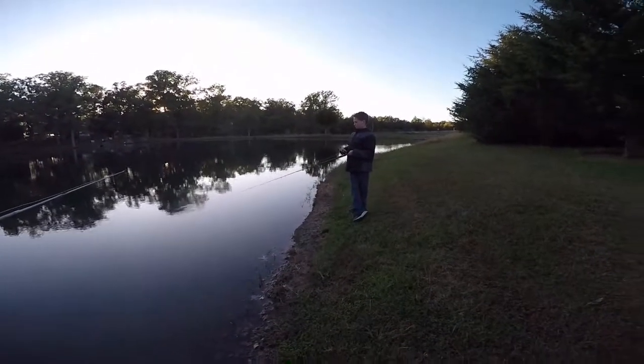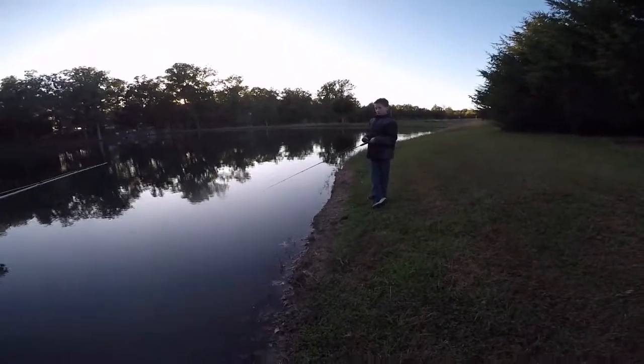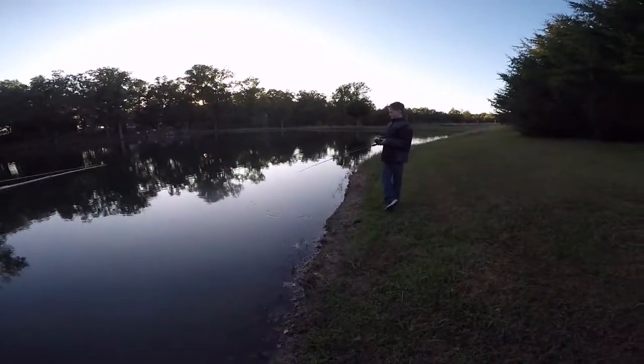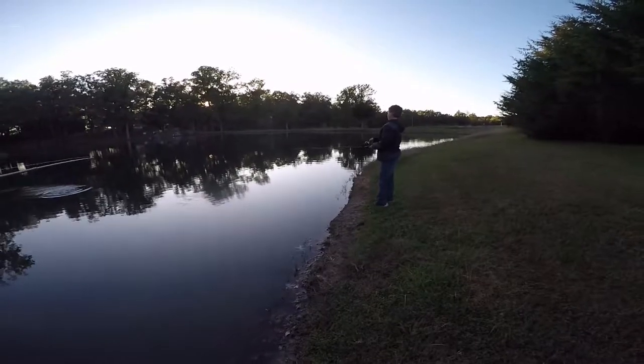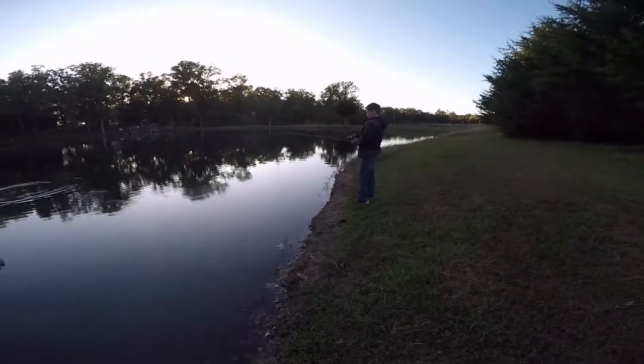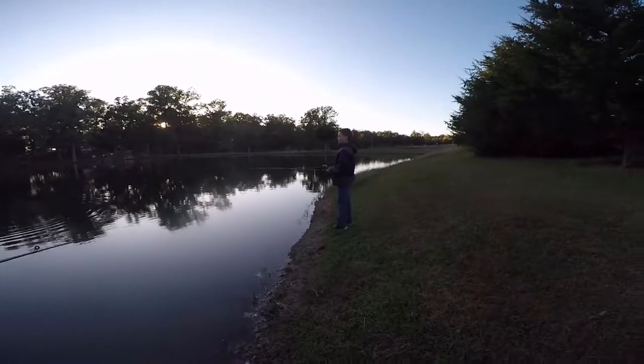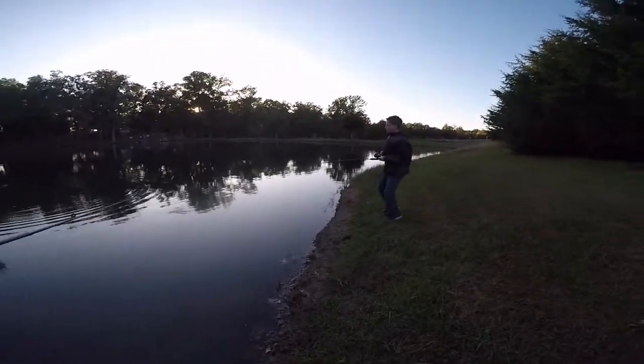We've got a little fish-off going on between me and Aiden here — we're both tied up one to one. It's getting pretty close to dark, this might come down to the wire. How do you feel, Aiden? How do you feel in this Bassmaster Pro Classic Donath Outdoors 3000?